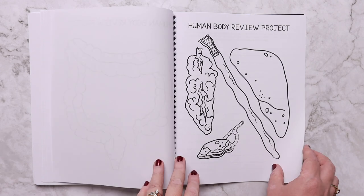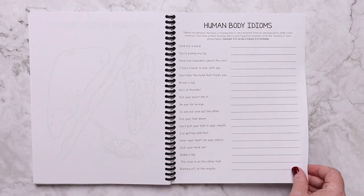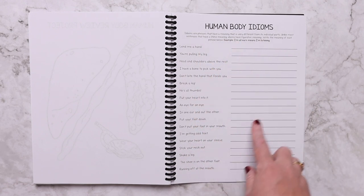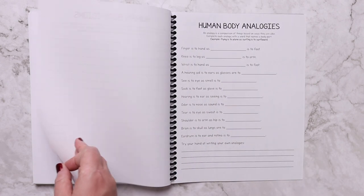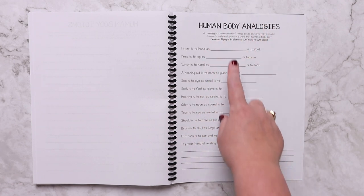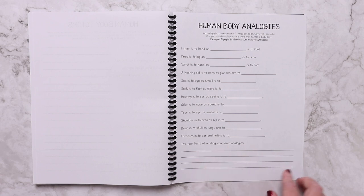There are also a few writing projects. There are human body idioms where you can discuss what an idiom is with your child — the definition is provided — and then they write what the idiom actually means. There is also a human body analogy activity where you discuss what analogies are, finish the analogy listed, and then come up with their own analogy.